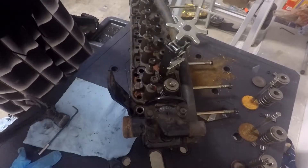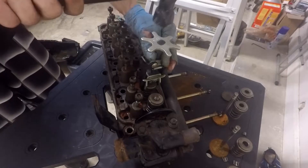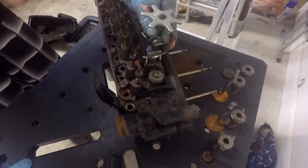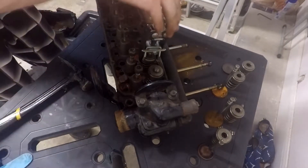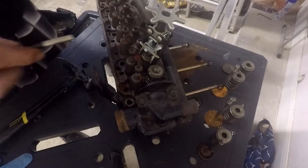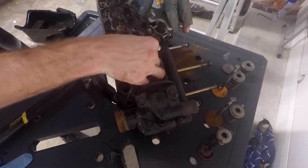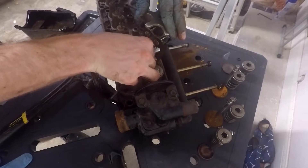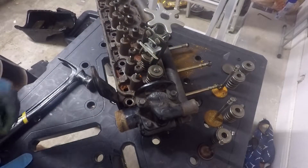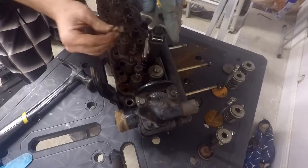Now I'm going to go ahead and give it a few taps with the hammer. And there it goes — you'll definitely know when it comes up. Now that's where a magnet comes in, and it will try to stick to just about everything else. There we go — got one out. Spin this around, and got the other out.